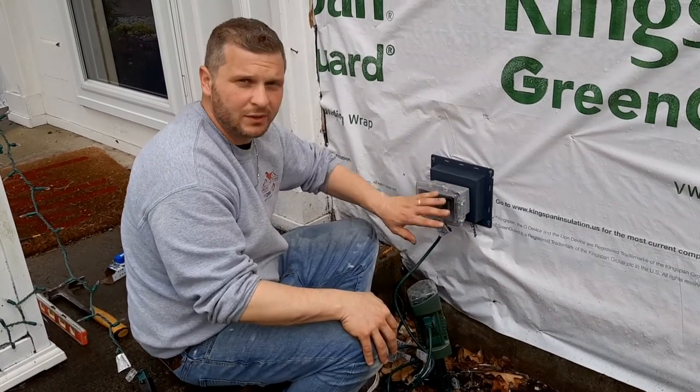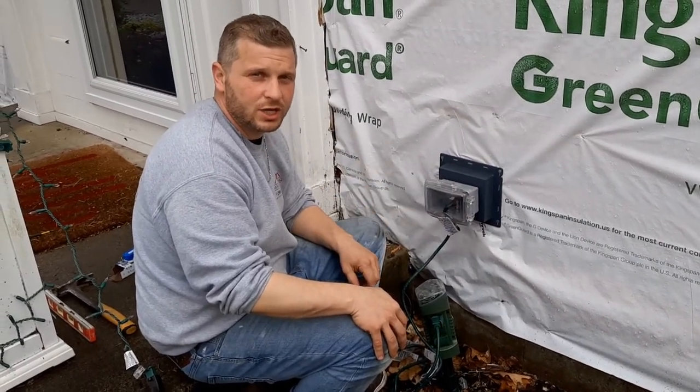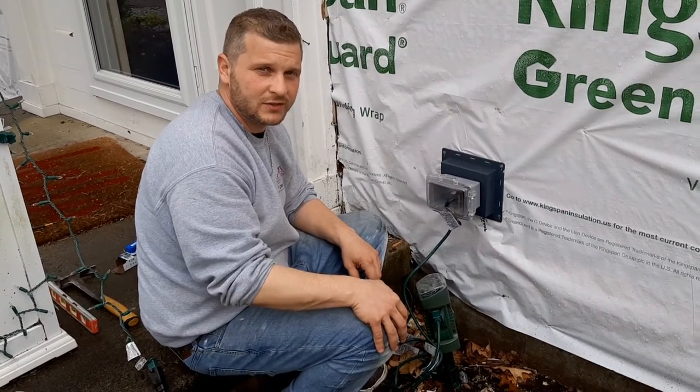It's pretty simple. Anytime you're working on any electricity, make sure you shut the power off. If you need any help or assistance, give us a call.